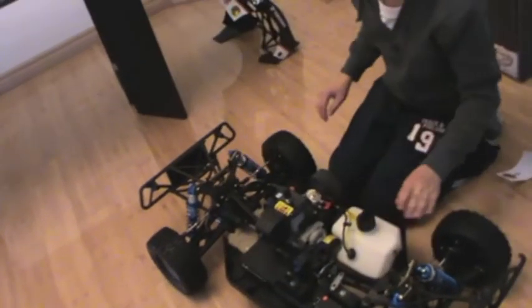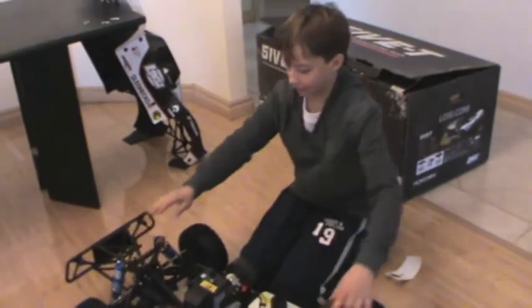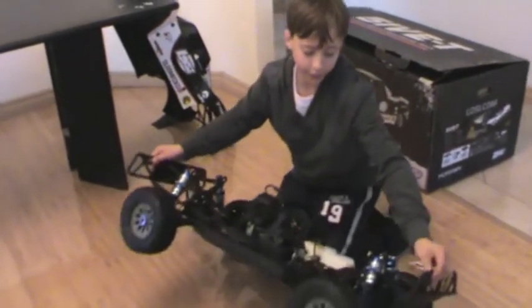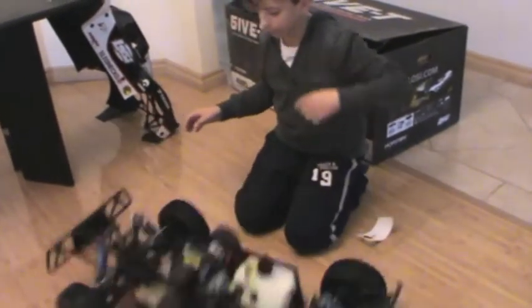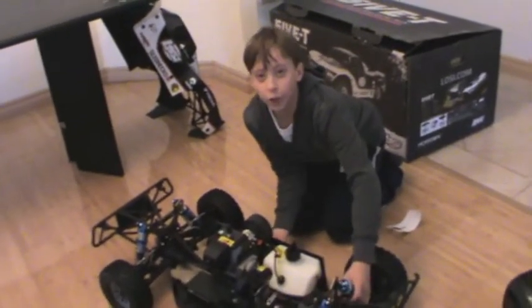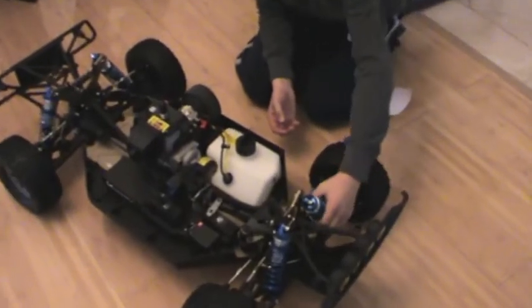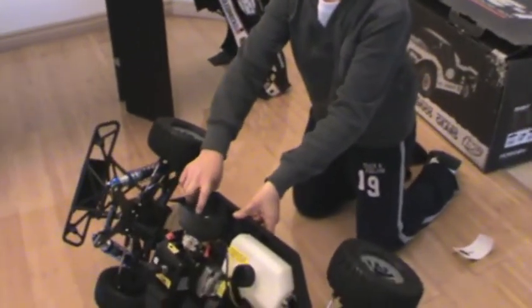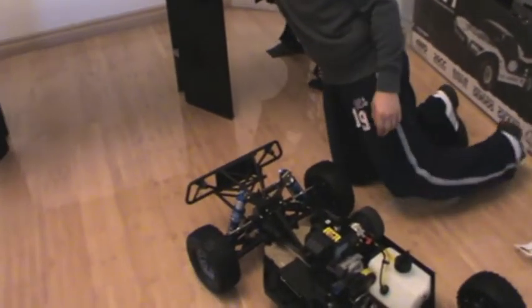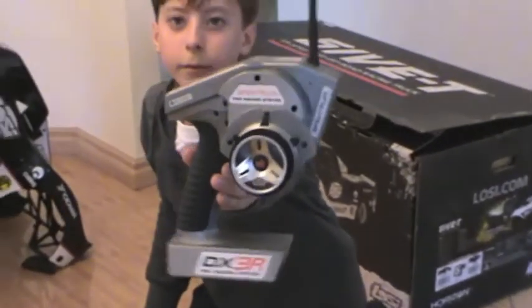So that is the Losi 5T. If you want to see the bottom of the chassis, here you go — that's where the engine is. Now the shocks — come and have a look here. They are monster. I can put my whole hand around them, they're absolutely monster. And here you've got the air filter right there. Once again, this is the DX3R Pro radio — it's very cool.